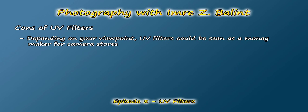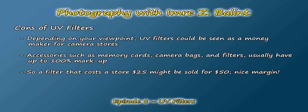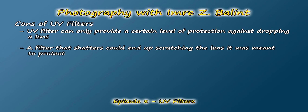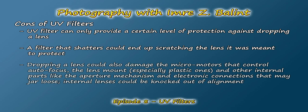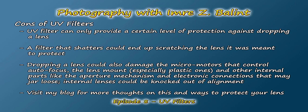Some sources say that UV filters are basically a money maker for stores, which depending on your overall stance may be true. Having worked in a photography store, I know that the markup for such items is generally around 80% to a full 100% — so a filter that costs a store $25 will generally be sold at $50. A UV filter may also be useless if you drop your lens depending on how it hits a surface. Dropping your lens so that the filter shatters may be more detrimental, as the shards of broken glass may end up scratching your front lens anyway. Dropping a lens could also lead to other serious consequences such as damage to the micromotors that control autofocus, damage to the mount, damage to the aperture mechanism and electronic connections that may jar loose, and the many internal lenses that could go out of alignment.